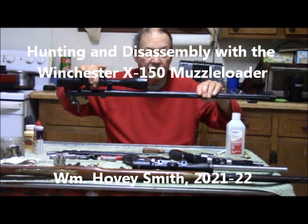Hunting and disassembly with the Winchester X-150 Muzzle Loader, William Hovey Smith, 2021-22.